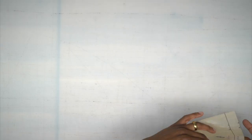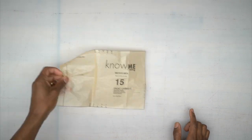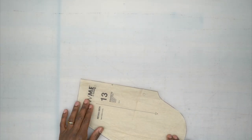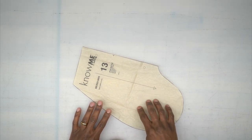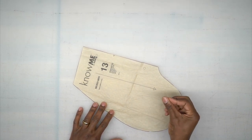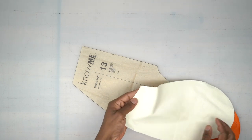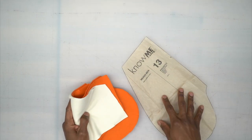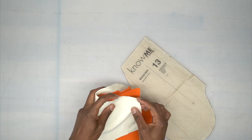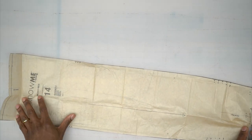Let's go through all the pattern pieces. You need pattern piece number 15, which is the front casing — cut it on the fold, cut one. You'll need pattern piece number 13, which is the pocket — cut four of these. Depending on how thick your fabric is, you might want to cut two from fabric and two from a thinner lining. The front pieces go on the front and the back pieces on the back. Just make sure the lining is still a knit.